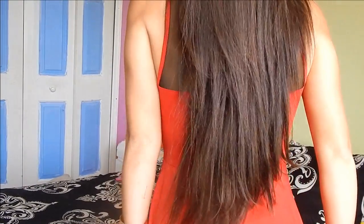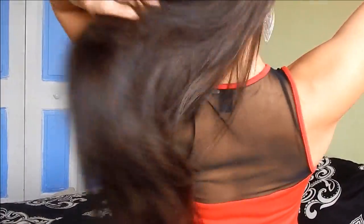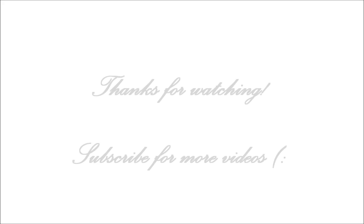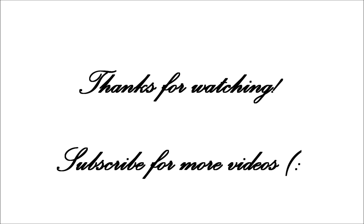That pretty much wraps it up for all about my extensions. I hope you guys enjoyed this video and found it helpful. Leave comments below with any other questions or concerns you might have. I'll leave the links to everything down below. I hope I answered everything, and if I forgot anything let me know below. I hope you guys all have a wonderful day and I'll see you guys soon. Bye!